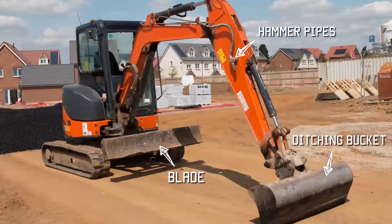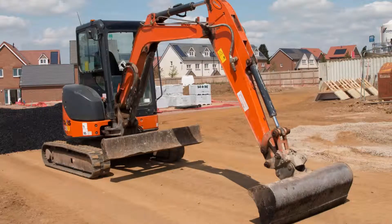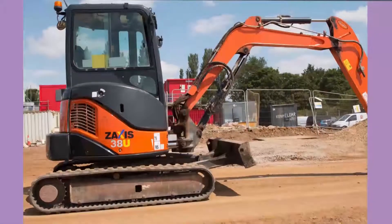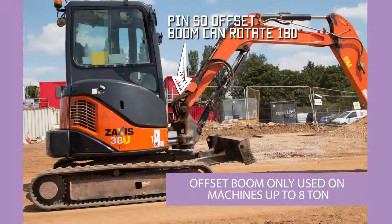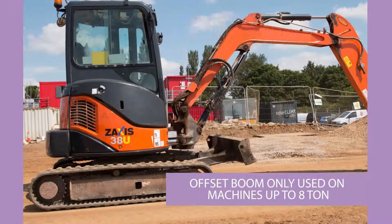There is also a third type of bucket called a trenching bucket, which is similar to a digging bucket but narrower, and is used for digging narrow trenches — for instance to put pipes in. On this machine, if you see the end of the boom, it's mounted on a vertical pin which means the boom can swing 180 degrees from side to side. This is called an offset boom, and it means the operator is much more versatile — he can dig a trench one way whilst tracking the other way, which is not possible with a fixed boom.